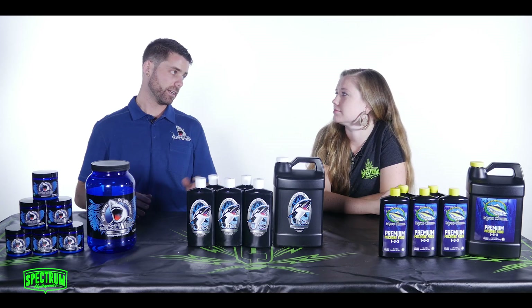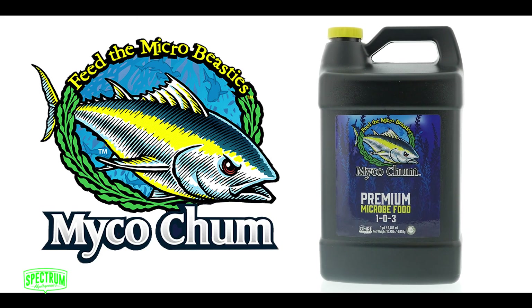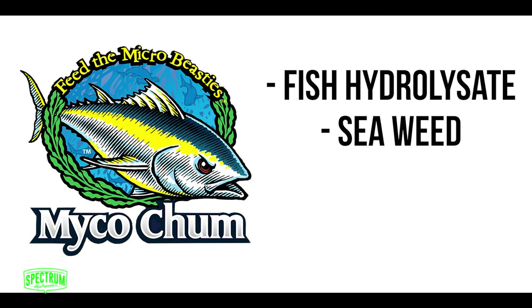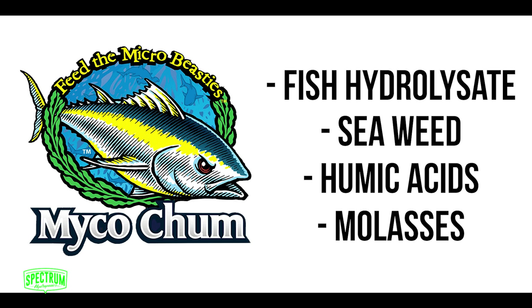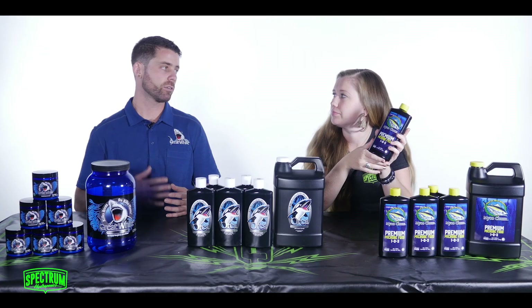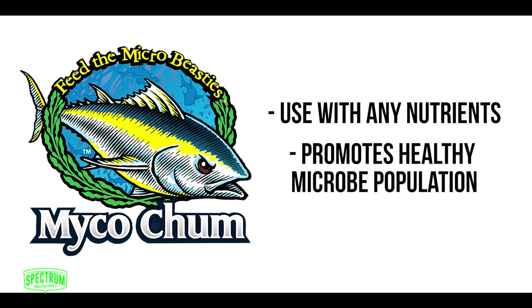Moving on, we have a new product: the MycoChum. It's food for the beneficials. We've put together a lot of products that people will buy individually. We have fish hydrolysate, seaweed, humic acids, and a little bit of molasses, which provides your sugars and micronutrients. This can be used as a root drench and it's also a great compost tea starter, as it feeds all of those microbes. You can put it in your compost tea as the main food source for the organisms. It can be used with any nutrients as a supplement to make sure you have healthy populations of microbes.